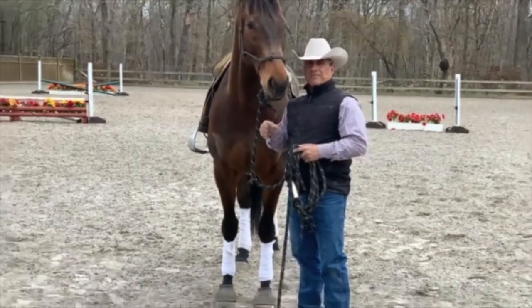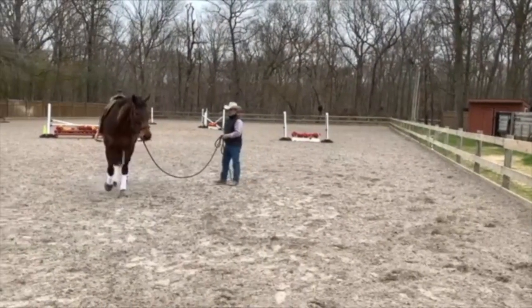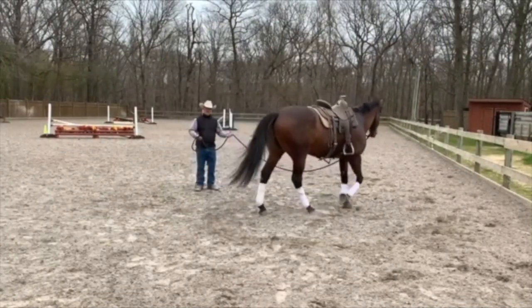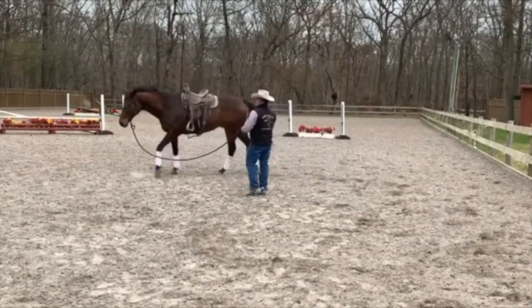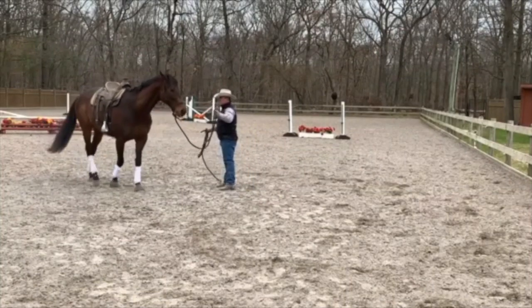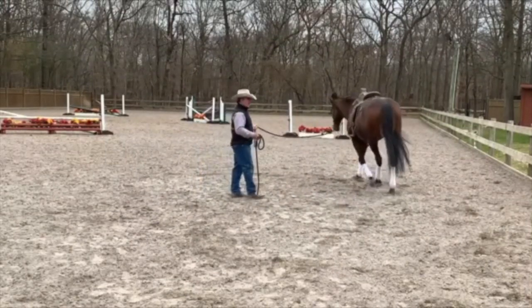So when we come back, we'll start. Okay, so the first step you need to do is get the horse just walking around on a lunge line nice and quiet. Now anybody that knows me knows that I'm not a big fan of lunging. I'm not interested in having this horse just going mindless circles.